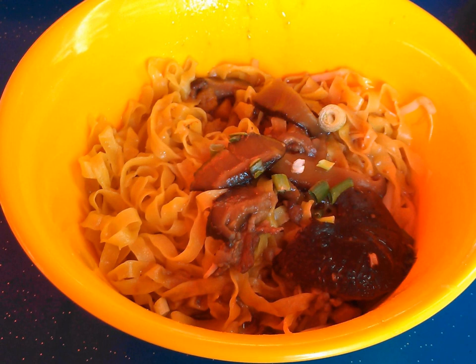Mee Pak is a noodle dish with Chinese noodles characterized by its flat and yellow appearance, varying in thickness and width. The dish is of Teochew origin and is commonly served in a number of countries such as Chaoshan.